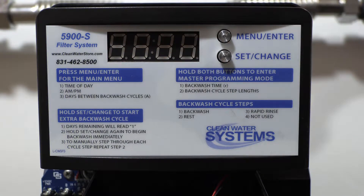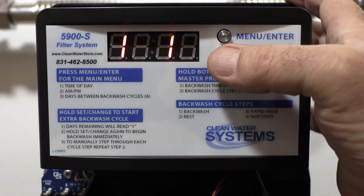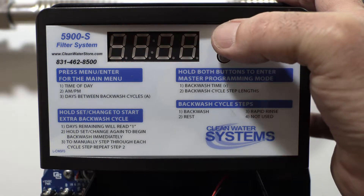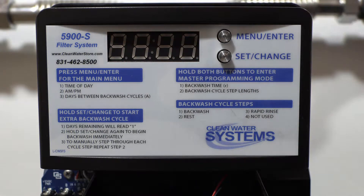Hit the menu enter button and go into number one — this is your backwash cycle. This is the amount of time the water actually goes down through the dip tube and pushes all of the contaminants out of your media. We want that set for ten minutes. Use the set change button to scroll through.